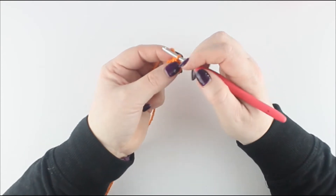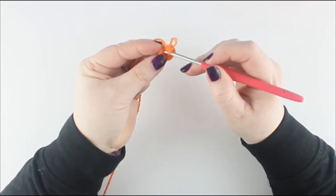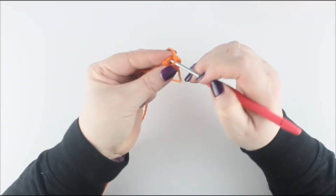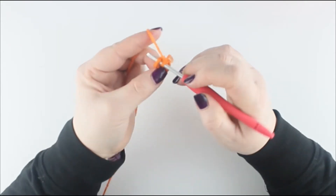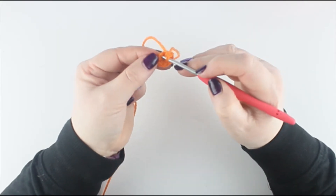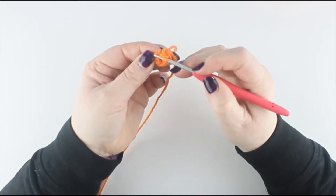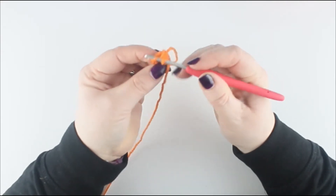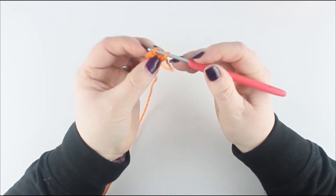This next round is round 2 and we are only going to be working in the front loops of each of the stitches. The normal way I would put the hook in is through both loops. This time I am only looking to put my hook in through the front loop only, which is just here. And the same in the next stitch — the front loop only, just this first loop.